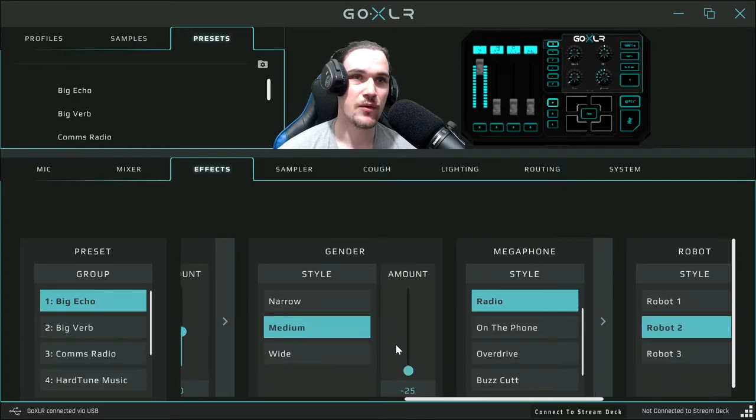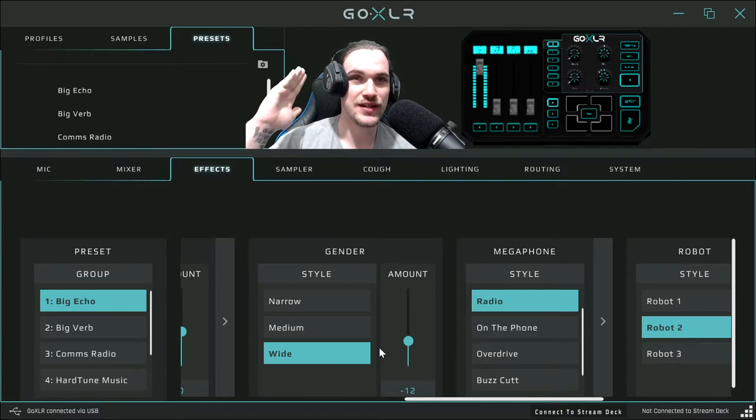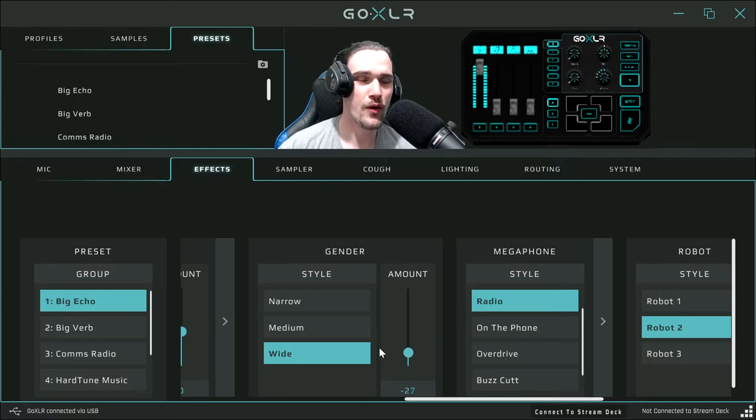Here is the gender effect. On wide it allows you to drop down by 50, on medium it drops by 25, and on narrow it drops by 12. Let's put this back to zero. Turning it down, it's the same pitch but making my voice sound deeper — the further you go down, the more deep your voice gets. It makes you sound more manly, more heroic. It can go all the way down to minus 50: 'Luke, I am your father.'